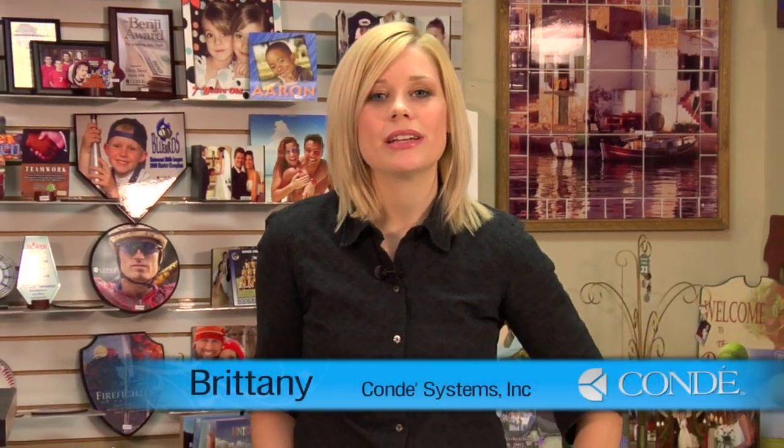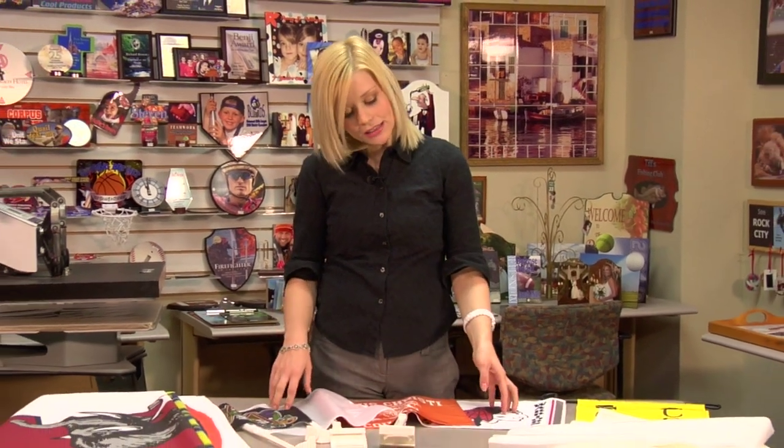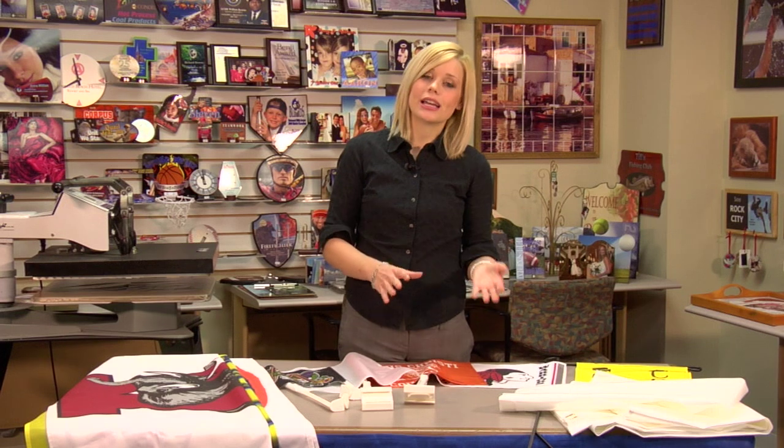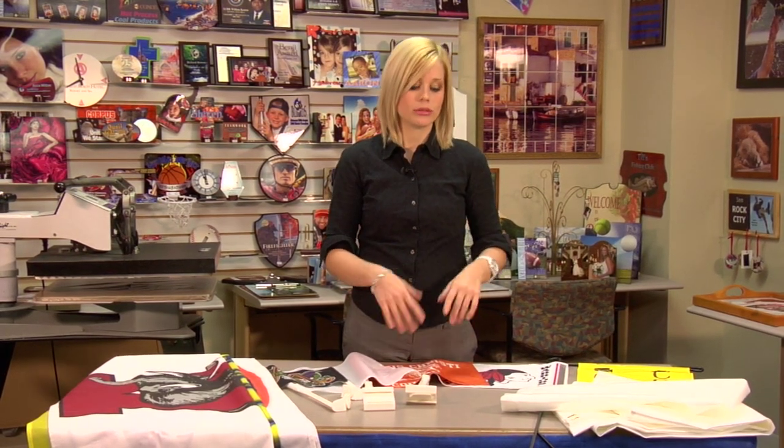Hi, I'm Brittany with Condi Systems and I'm here today to talk to you about Condi's flags that we offer. We have several different flags. We have a small and larger size, and in the larger size you can choose to have a single or double-sided flag.